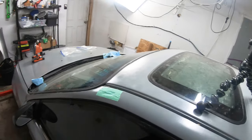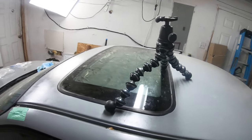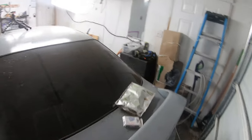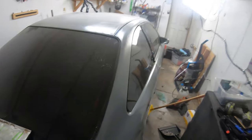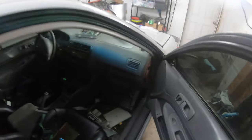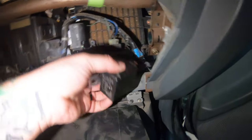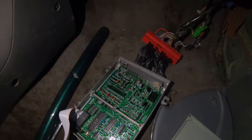So I stole the relay from my 1999 D16 Y8 turbo Civic for my Odyssey when I was troubleshooting it — whoops. So I'm going to go ahead and plug this back in. I'll just tuck it back up in there. Boom, good to go. I know that's not the most ethical way of going about it, but she got her in there.